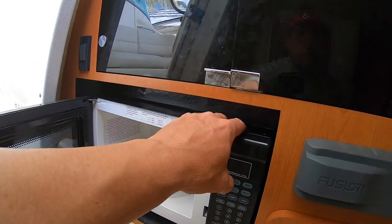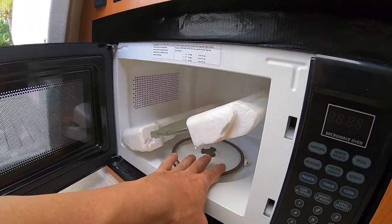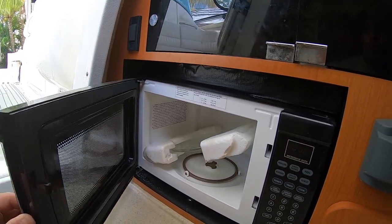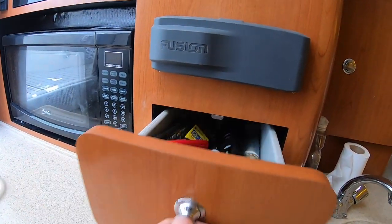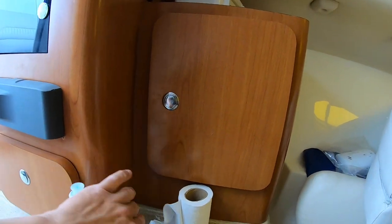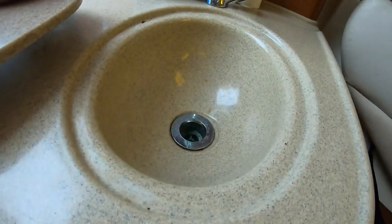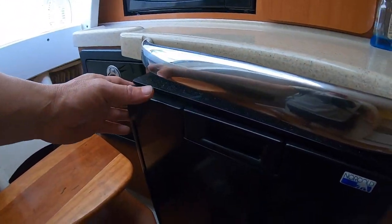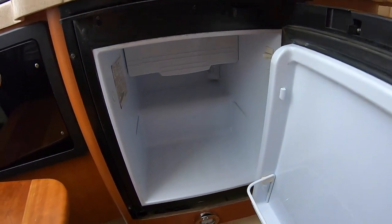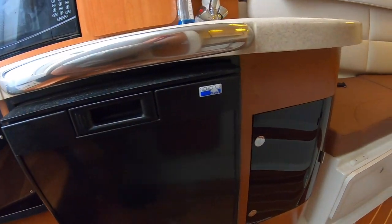The microwave — the original one broke so I had to buy a new one. To protect it, I kept the original styrofoam packaging so when it gets rough the glass doesn't bang around inside. There's another storage drawer here, the radio, more storage, and a sink that I think I've never actually used, so we keep it covered. Then there's this tiny — yes, tiny — fridge. It's small but it fits eggs, milk, and keeps things cold all day. It runs on 12-volt or 120-volt, which is pretty cool.